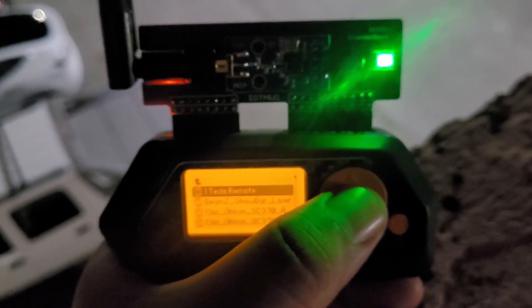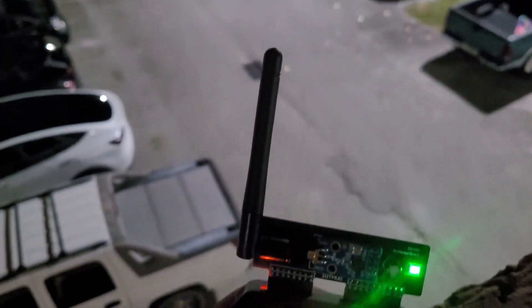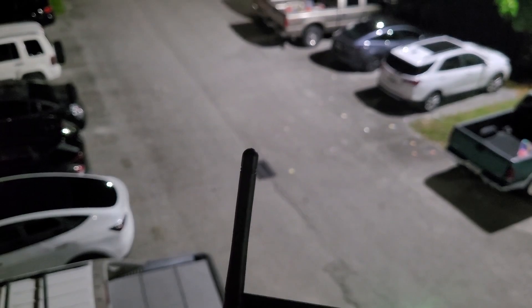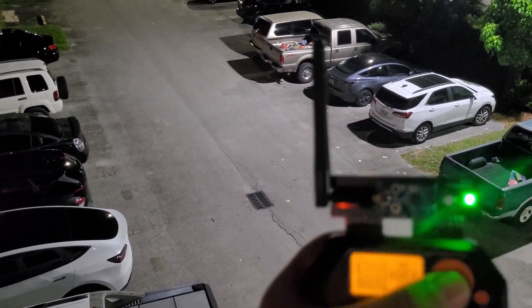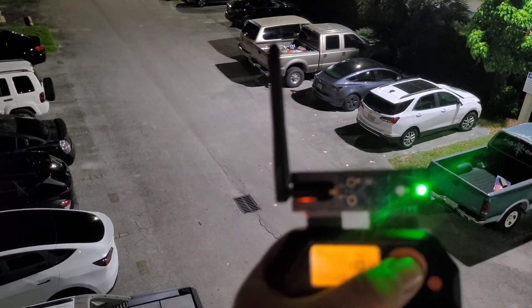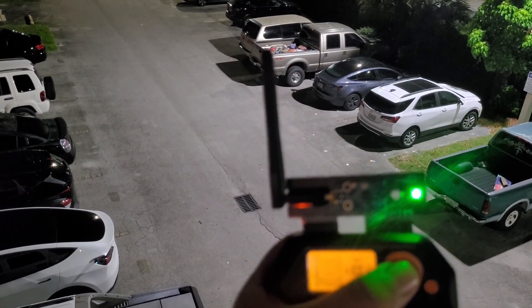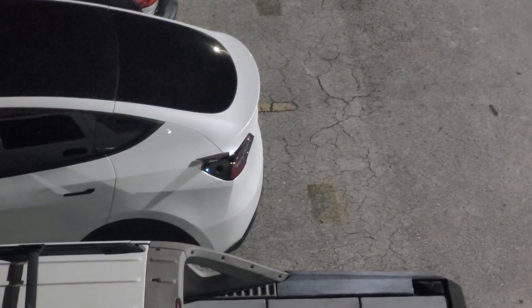Go to Tesla remote, set it up so you can see both vehicles. I'm going to go ahead and launch it — boom, look at that, one opened up right there, and the other one opened up as well.